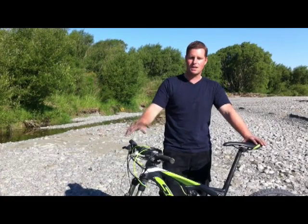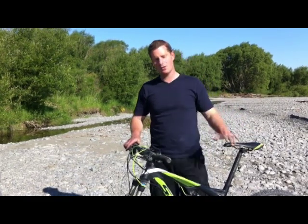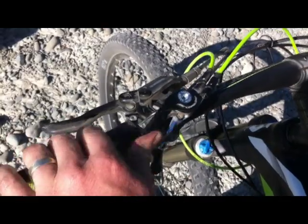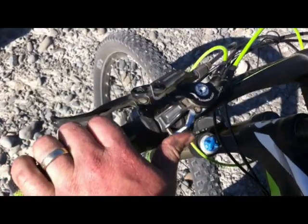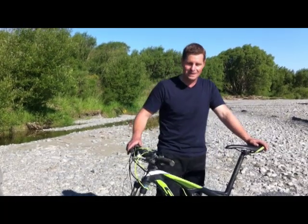Both have the trail, descent, and climb function that Scott offer. Something unique to Scott bikes is this handy adjuster switch that allows you to adjust between the 3 settings on the fly — a fantastic feature that is only available on Scott bikes.